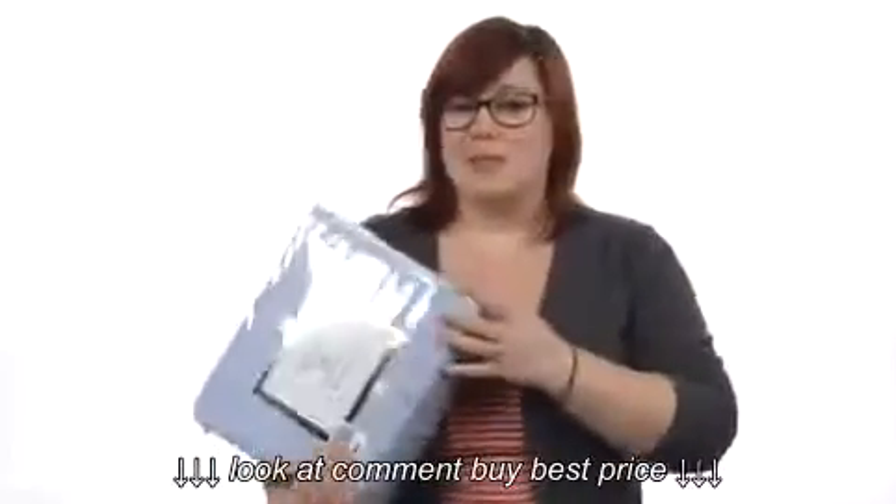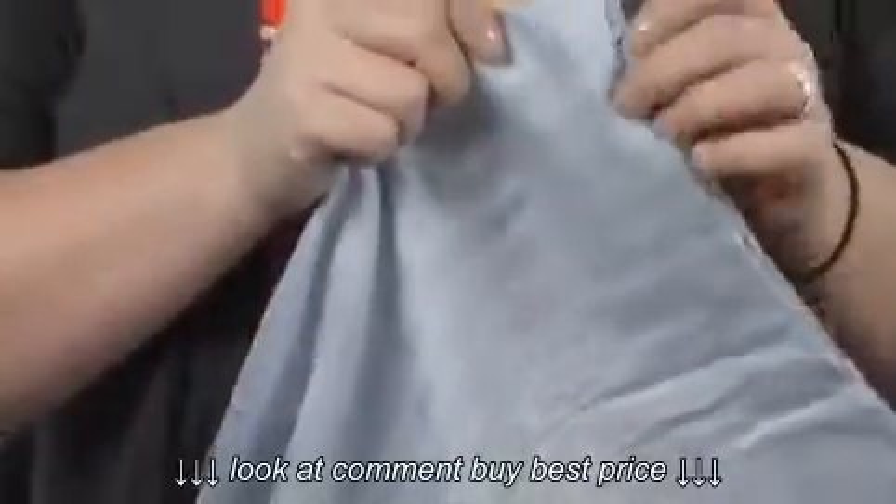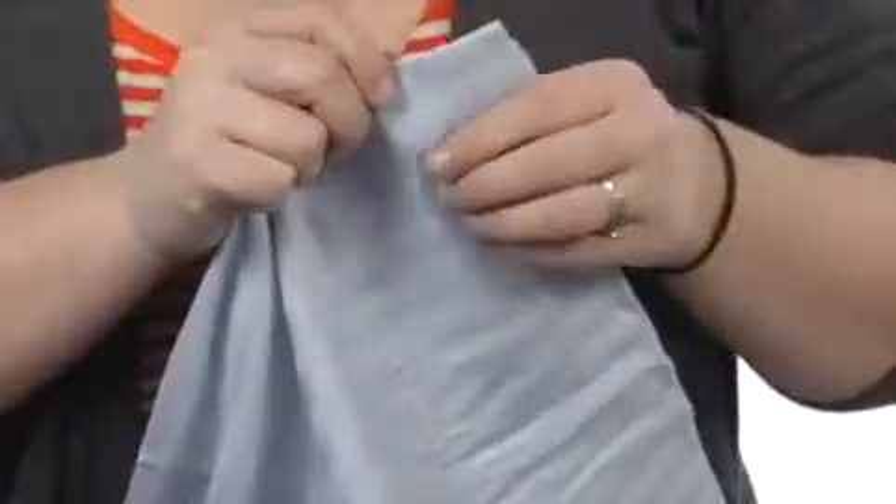I'm Brooke and this is the Wrinkle Resistant Stripe Sheet Set. It's from Elite. This is absolutely my favorite set from this entire line. It is a gorgeous stripe set made of 100% cotton sateen. There is a 300 thread count here. That is fantastic.